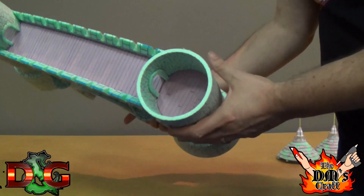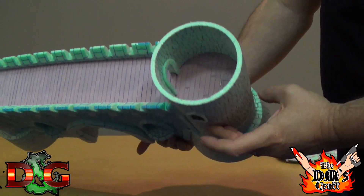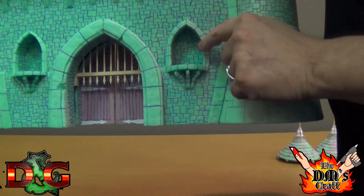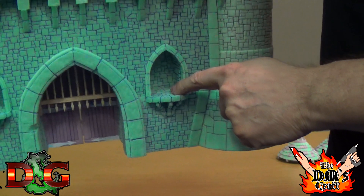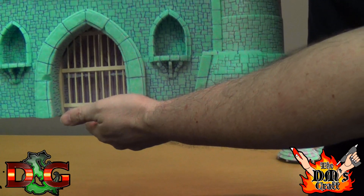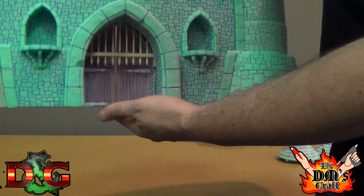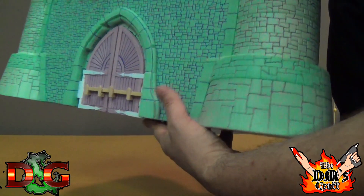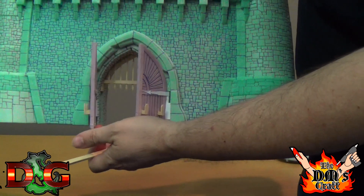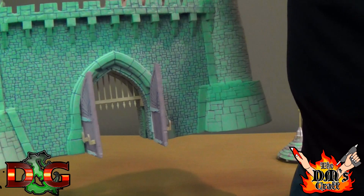Just amazing detail — wow, John just knocks it out of the park. He put a couple of recesses in the front for gargoyles and stuff that I was asking for. The gate actually works and comes down — so cool. And we've got strong double doors at the back with a bar across it. Wow, look at that — so amazing. I can't wait to paint these up and use them in my games.